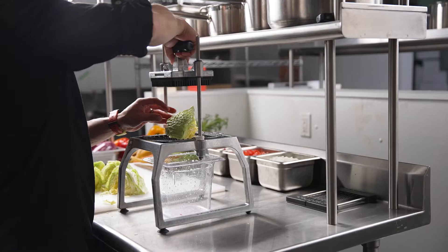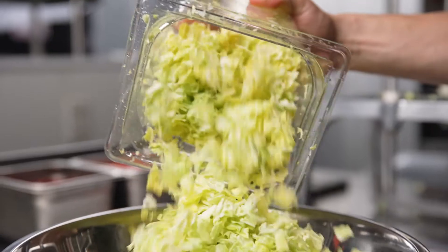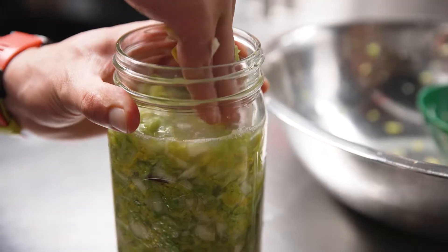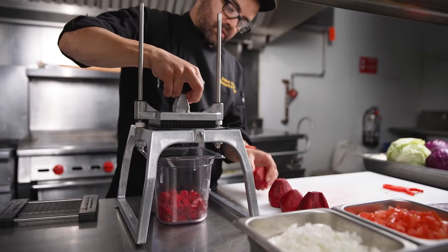It happens to me all the time that I go to a farm and I end up with a lot of cabbage. One of my favorite things to do is just preserve it by fermenting it, and using this tool makes my life so much easier because I can do it in no time at all. I can go through many, many pounds of cabbage and turn it into something delicious and fermented that I can later use for a variety of dishes.